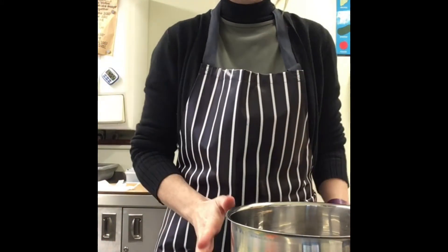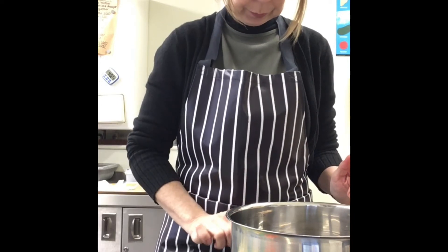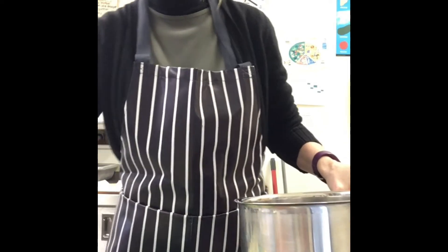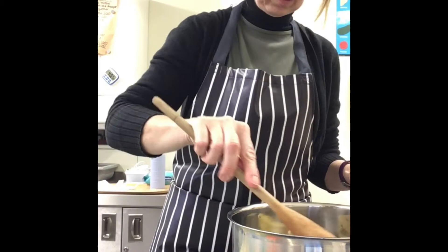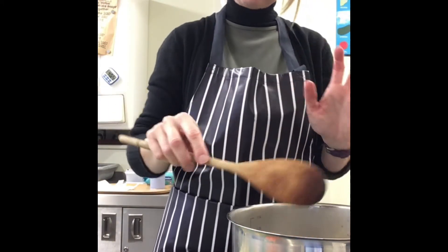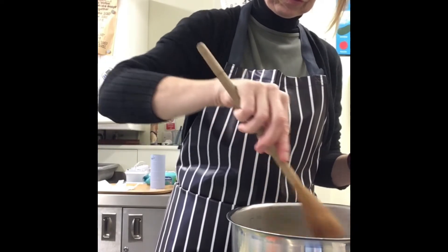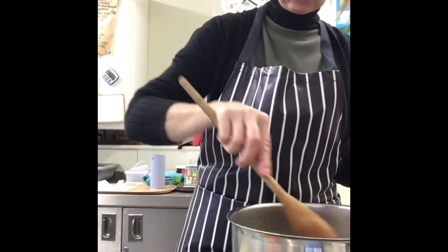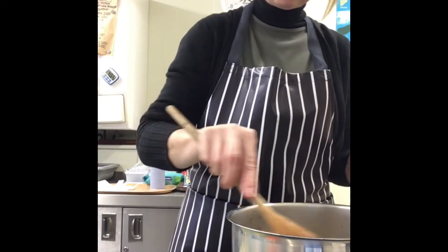We now move on to the next step. In a saucepan we are going to melt our butter, and then we're going to add some of our vegetables. We gently fry the carrots — once the butter is melted it might be better to turn the heat down a little bit.